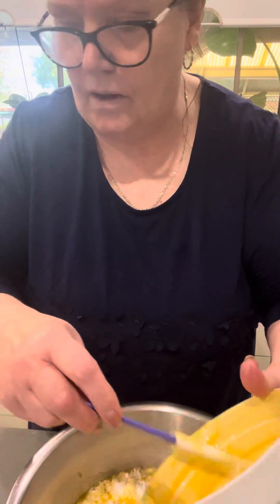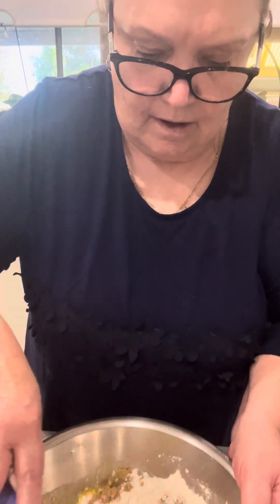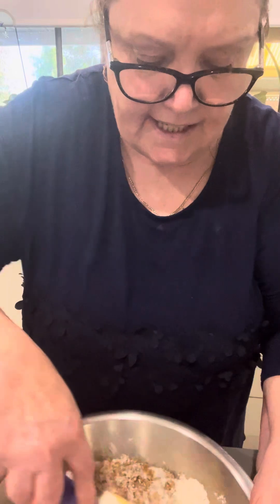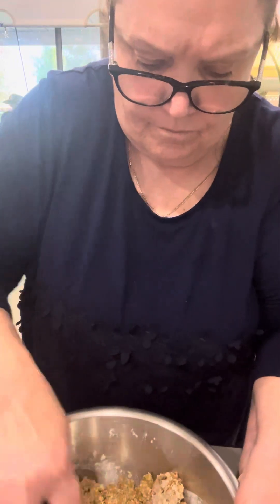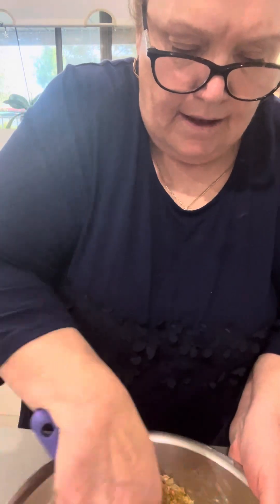So now I'm going to put the butter into the bowl and give it a good mix. This is great for recess for the kids, just a snack — it's a slice, really great to share with everybody, and a great way to use up those crushed Weet-Bix from the bottom of your packet. You've got to make sure it's really blended in properly and the butter has been absorbed by the dry ingredients.